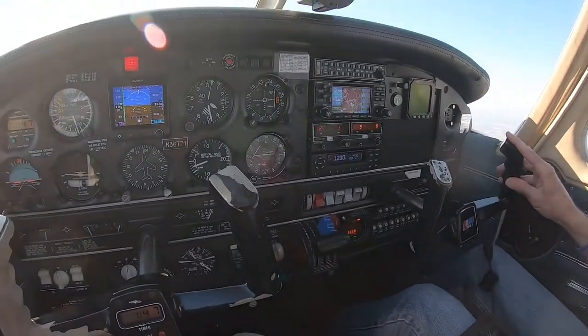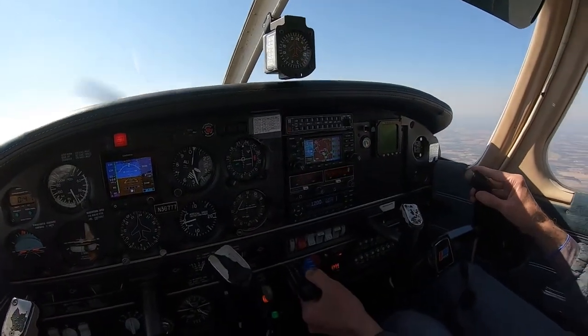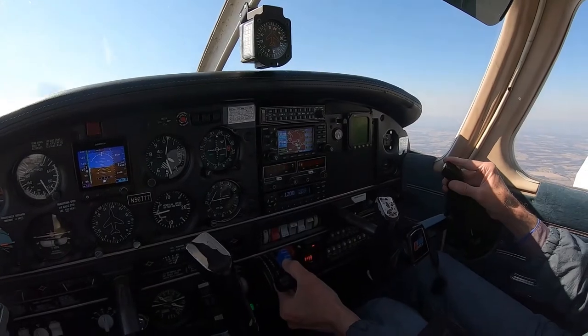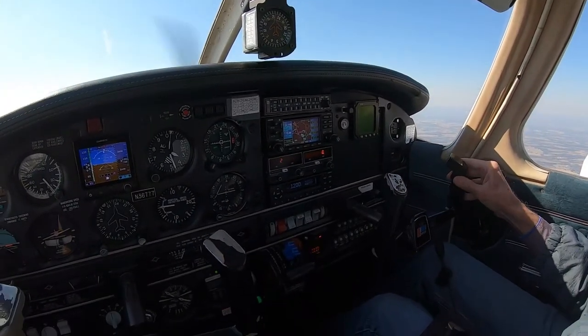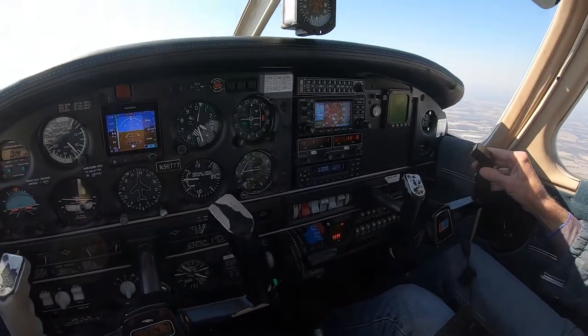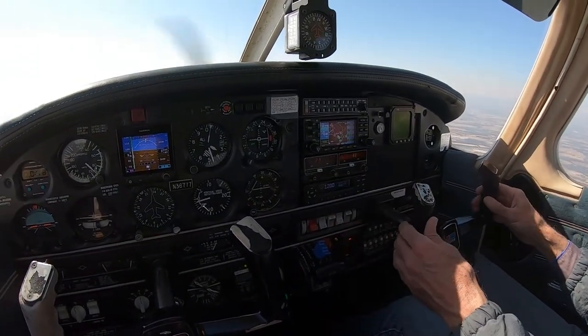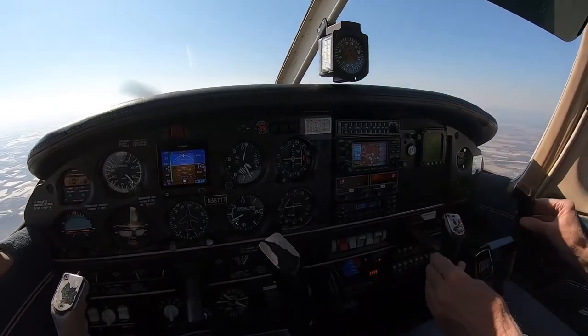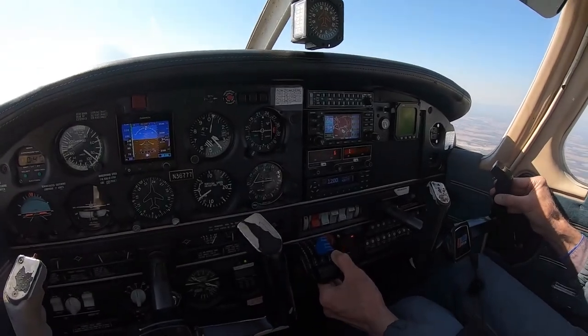The gear comes down, fingertips on the yoke. We're going to bring the throttle back a little bit as if we're coming in to land. We'll get some flaps in. All we need to do is establish a descent — there's nothing that says you need to get to 500 feet a minute or anything like that. Just establish a descent, and then from there, just slowly close the throttle.